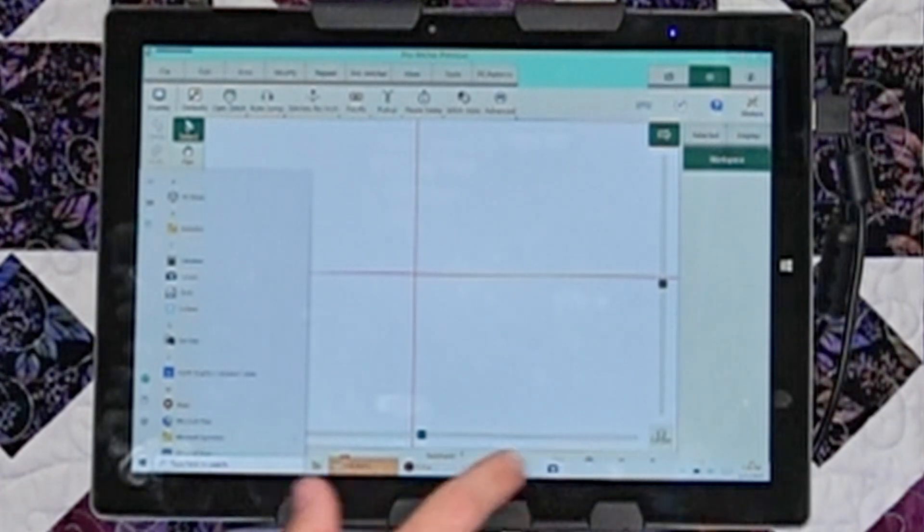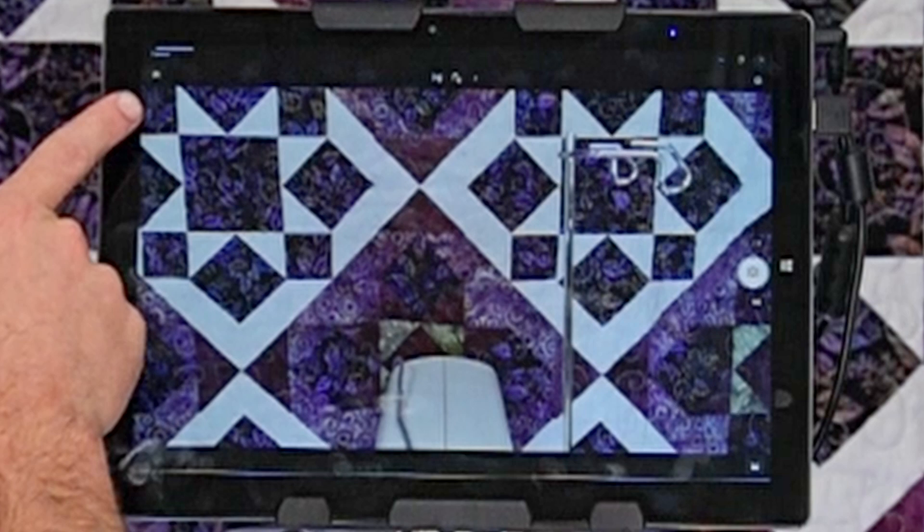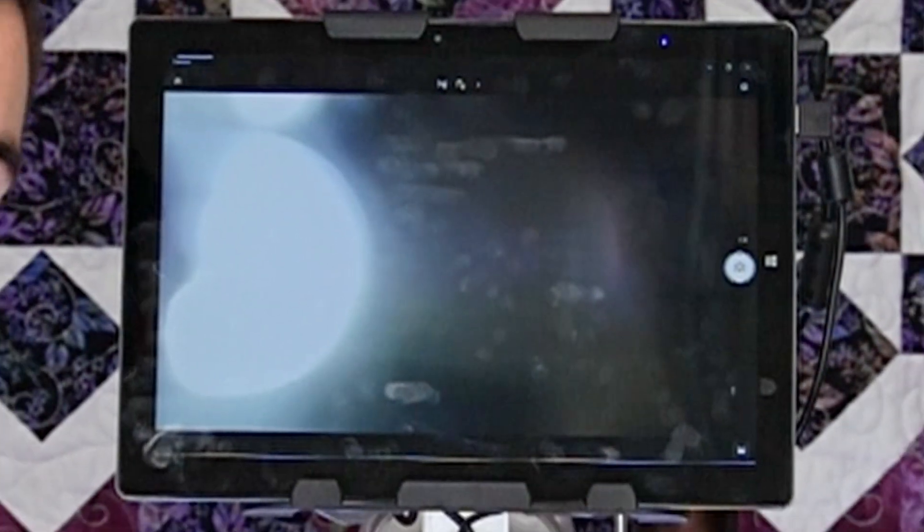We're going to touch the camera icon to bring it up and make sure it works. For most of you, this is the first camera you're going to see — this is actually the camera on the back of the tablet, not the one we want. So we're going to touch this icon right up here and it should switch to the camera we just installed. It's going to be blurry right now, but that's because we have it focused for the quilt.